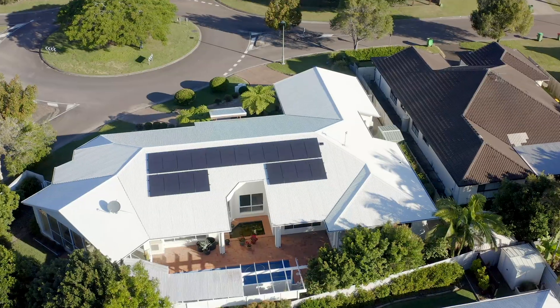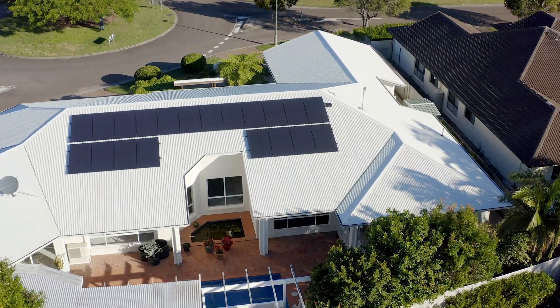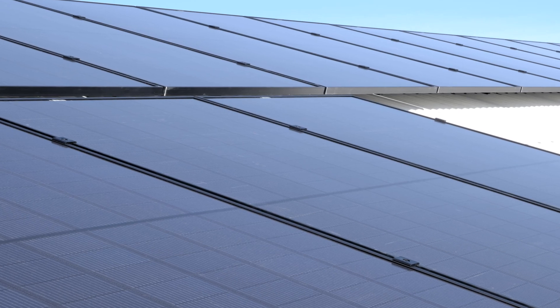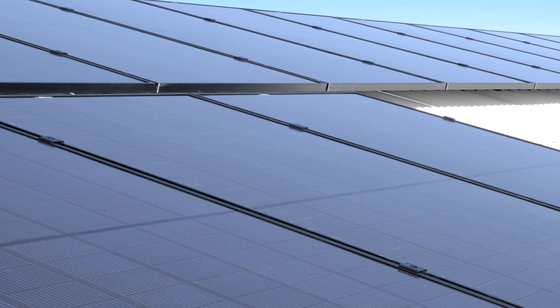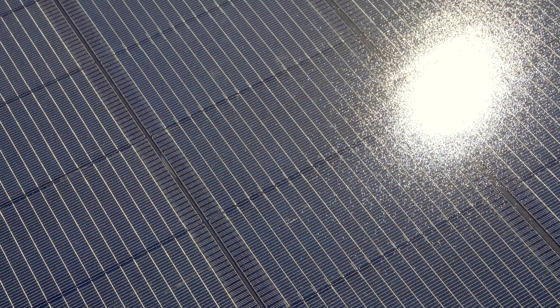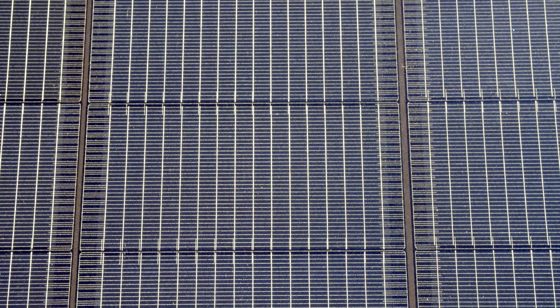REC Solar's Alpha Series heterojunction technology combines the best of both worlds. We have the benefits of the n-type silicon wafer, which has high efficiency and high power density, and the amorphous thin film that's laid over the top, back and the front to provide the low temperature coefficient and the low light performance.